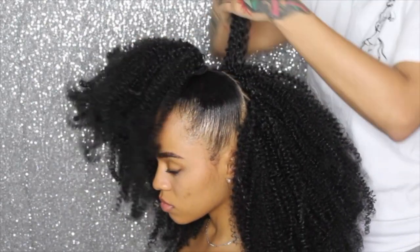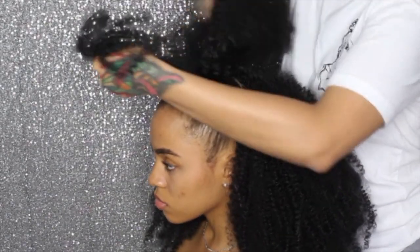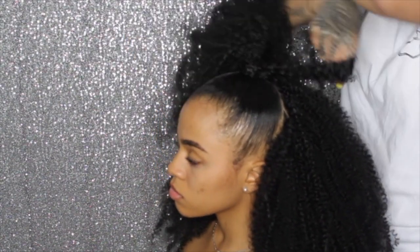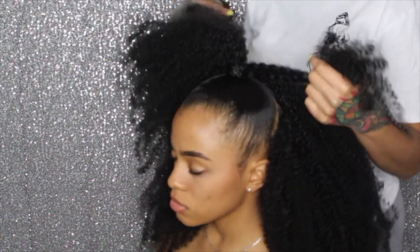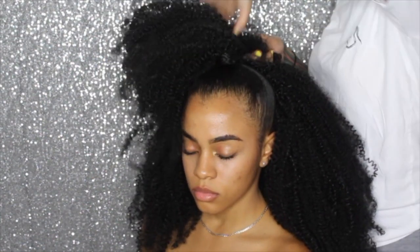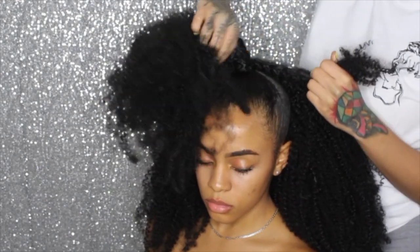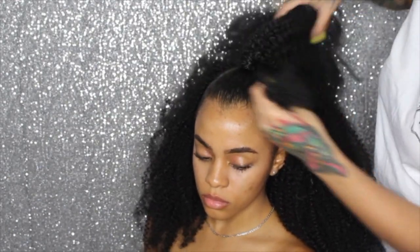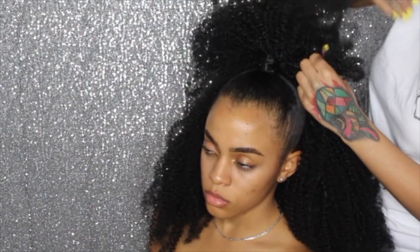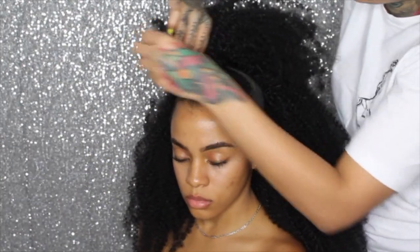I used three packs of the kinky curly for this look. I wish I had gotten four to make her ponytail a little fuller, but it ended up turning out awesome and super cute with three. She thought it was really full at the end, so four packs probably would have been too much — but I love full hair, so that's just me.